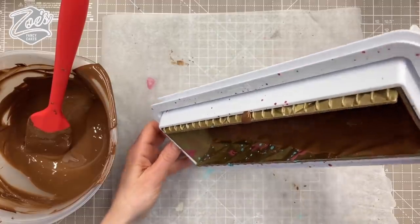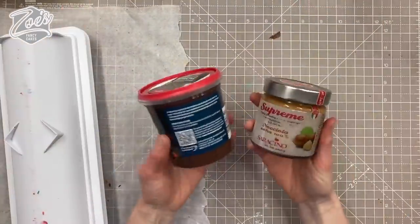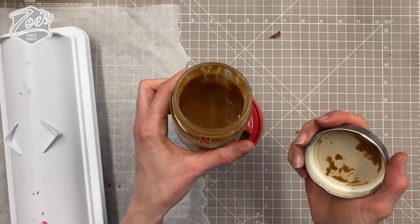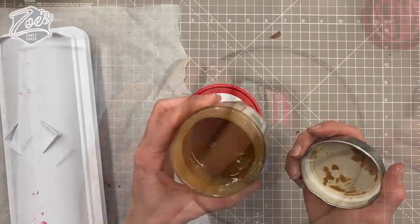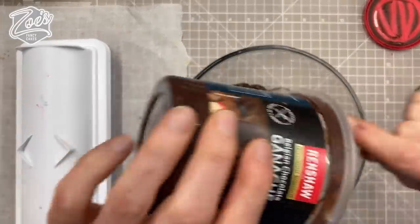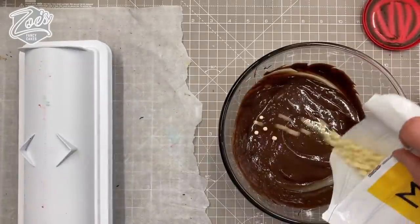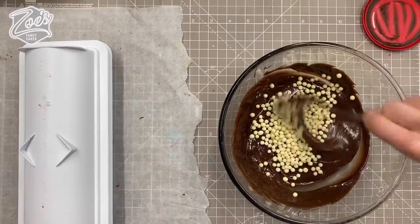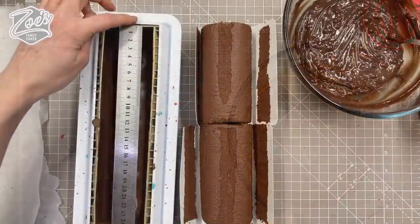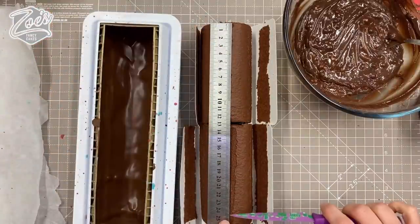I'm going to use a ready-made ganache — we're just cheating all the time in this video. I'm mixing it with a hazelnut spread because it makes a really nice flavor filling. If you don't like hazelnuts, you don't have to put it in. I've also got some little crisp pearls — almost like biscuits or rice krispies covered in chocolate — they add a really nice crunch, so I'm mixing them in there as well.